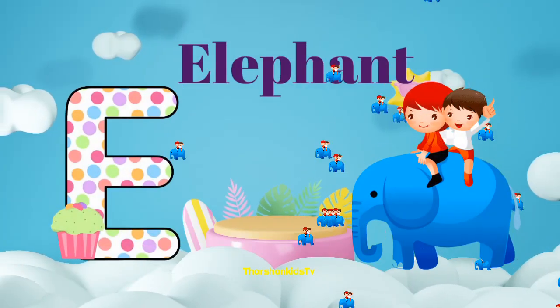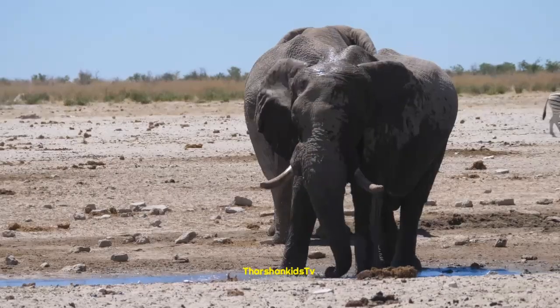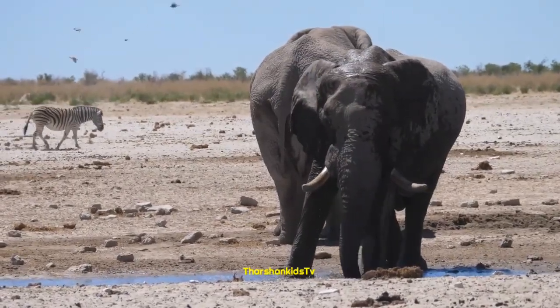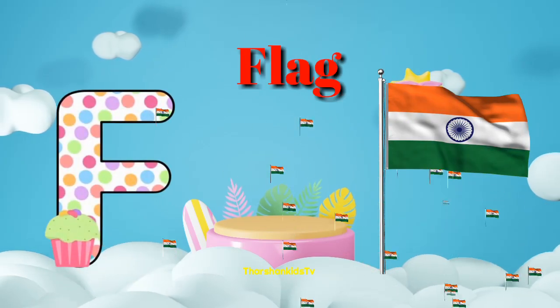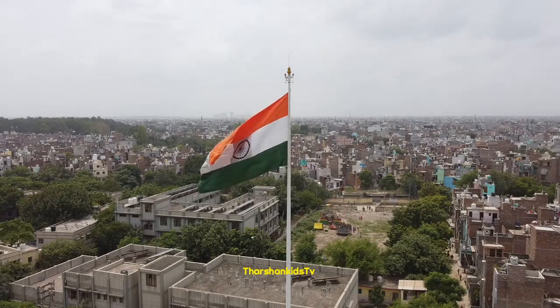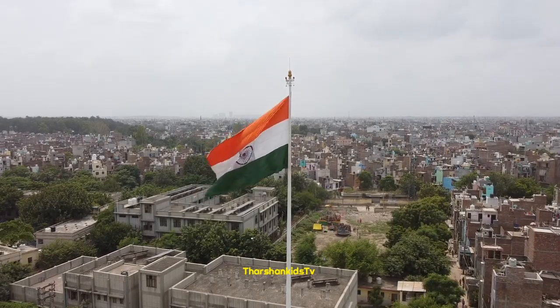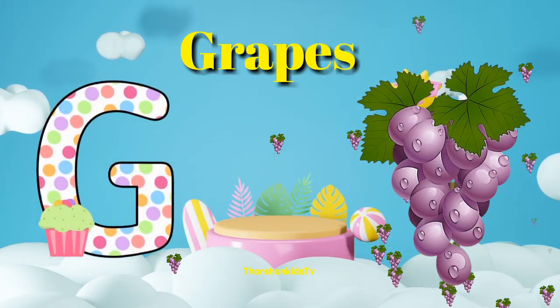E for elephant. F for flag. G for grapes.